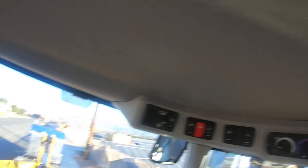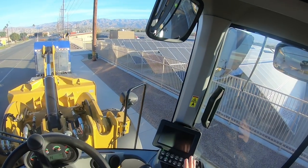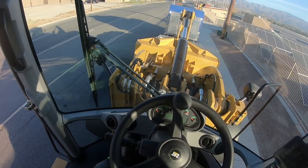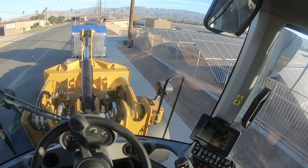Wow, this thing is nice — AC, mirrors, controls, LED. Alright, we got our startup cycle there. Ooh, it's quiet too. That's our gas, that's our brake — pretty self-explanatory.